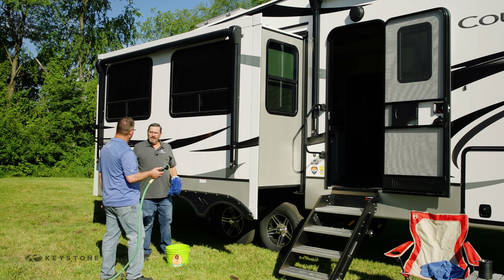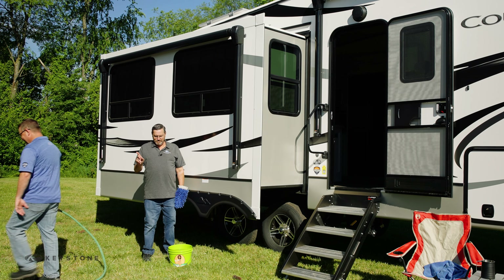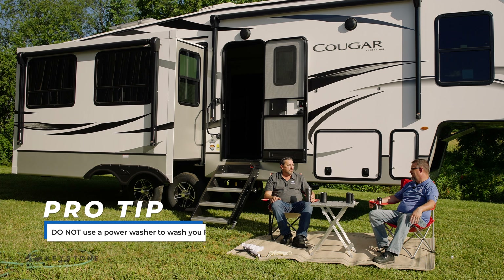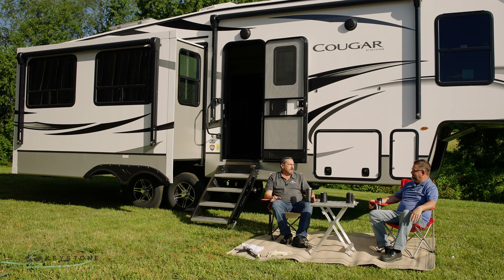I bought a 3,000 PSI power washer last summer to clean my deck. Can I use that to wash an RV? No, because those power washers are wonderful, but the intense pressure can just blow a graphic right off the side of your camper. And not only that, as you go around the unit washing your rig, you can also blow water right through your sweeps, spraying whoever's inside — and that's not good either. So we certainly don't recommend it.